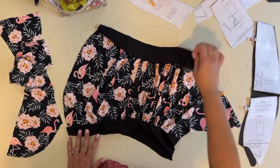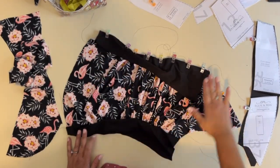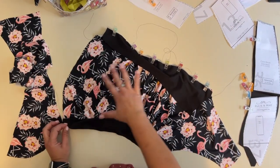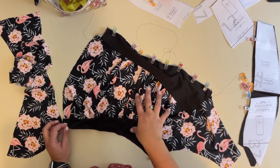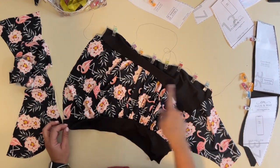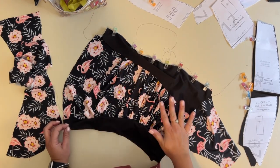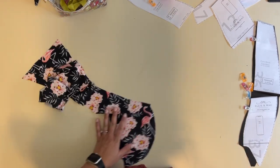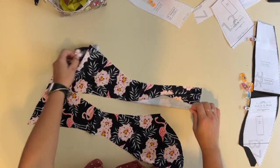Now this will be my front. If you have a non-ruched color block, you don't have to do the gathering — your next step would be to do the same thing I did with the sides. If you have a non-color block solid option, you can skip a few more steps. I'm going to grab my back and do the same thing to the sides — I've got my sides here and they'll eventually be sewn together.